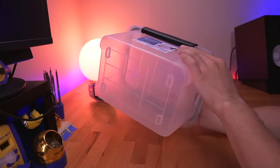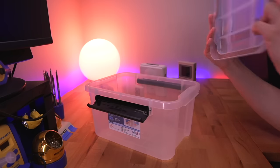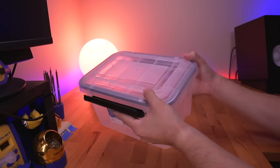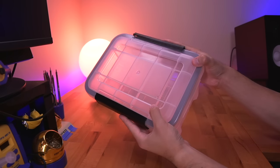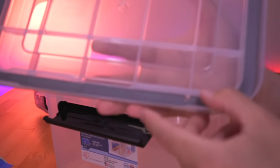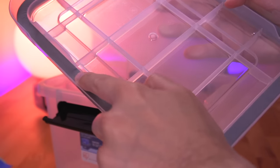The next item you'll need is just as important as hydrogen peroxide. You'll need an airtight, transparent, sealable container. The reason why we need it to be airtight is because we need to trap all the hydrogen peroxide vapor inside the container. I'm using a larger version of a container which has a foam gasket built into the lid. I bought these from the Container Store, but I left a link to a similar version you can buy off of Amazon.